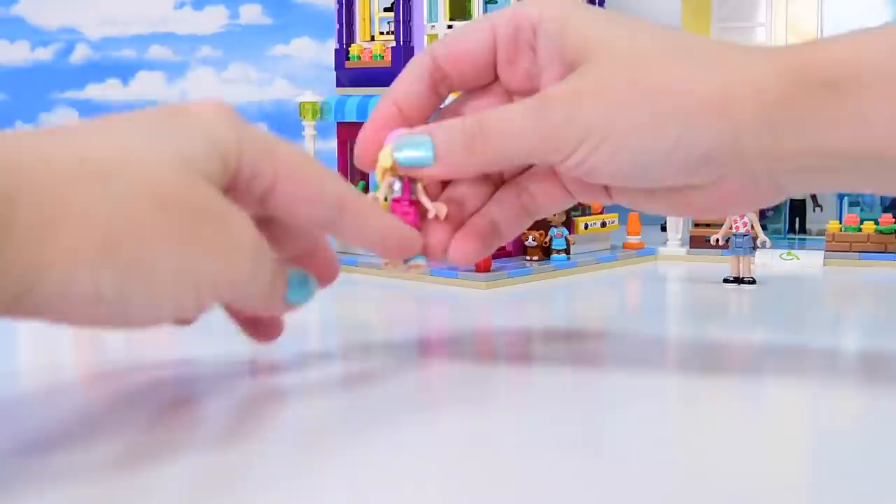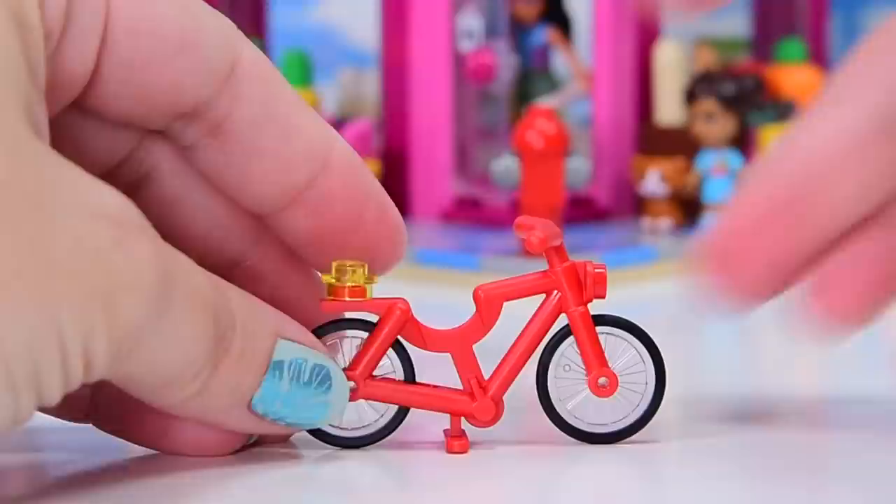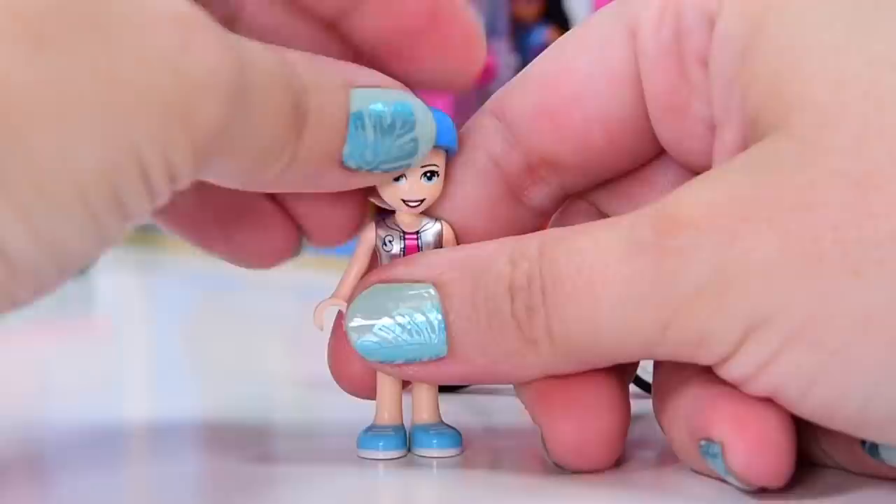We are starting with bag number nine, which is the bag that Stephanie comes in. I actually grabbed all of the mini dolls out of all of the bags. There are eight all up and we had a look at the very beginning of the build, but I'll reintroduce each character as they turn up from each bag. So Stephanie officially comes in bag number nine. She has got a red bicycle and a blue helmet, which unfortunately comes with no hair.